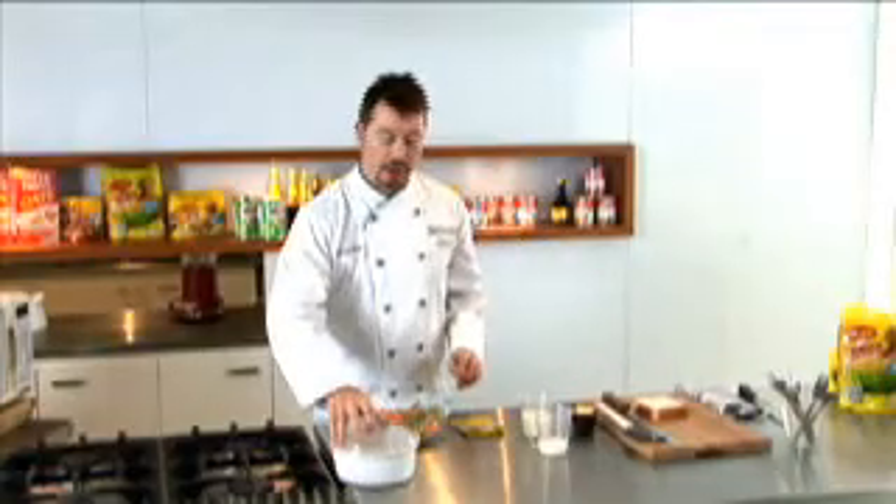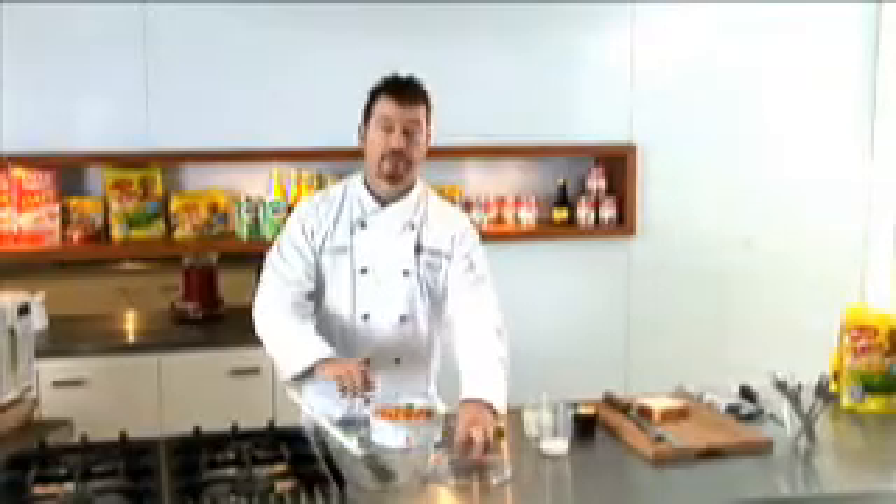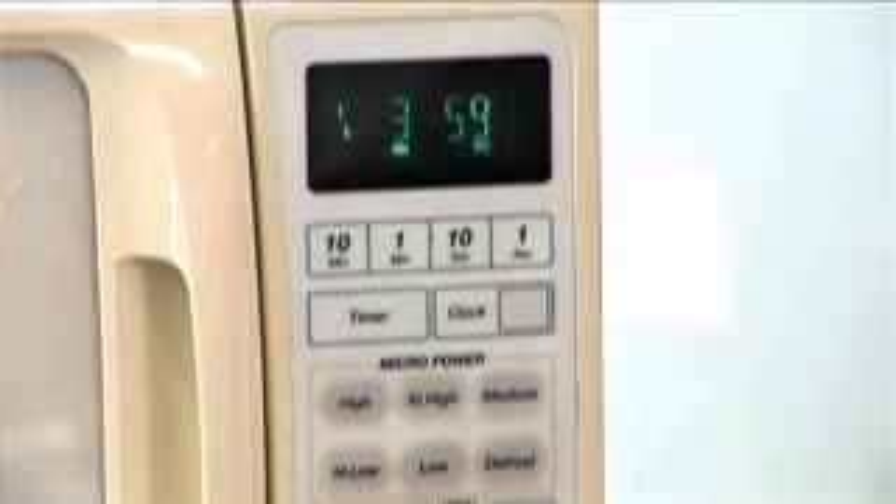First thing we need to tip our vegetables into a microwave-safe casserole dish with a tight-fitting lid, then pop those in the microwave for four minutes. As microwaves vary, you might need a little bit longer or shorter. What you're looking for is just to warm the vegetables — taking them from frozen to just warm.